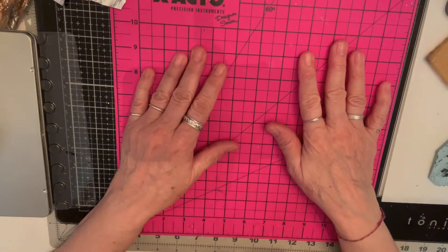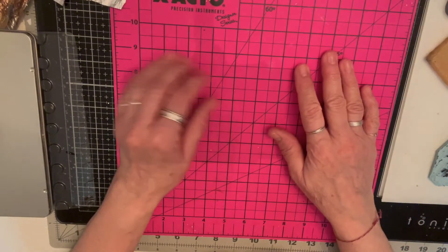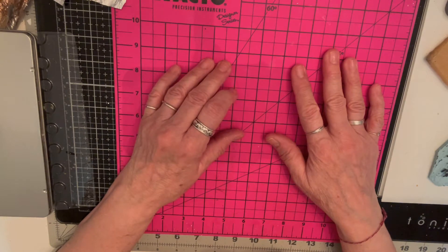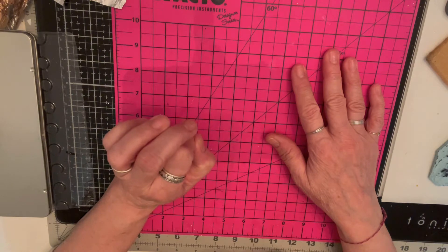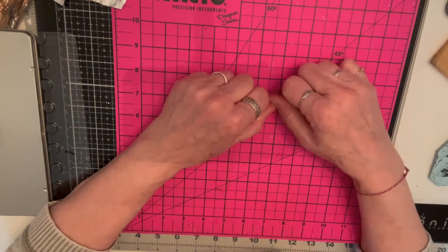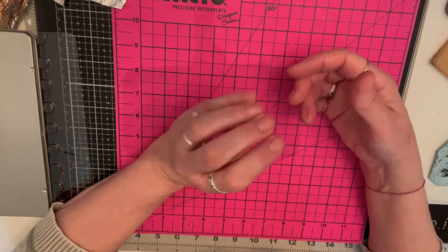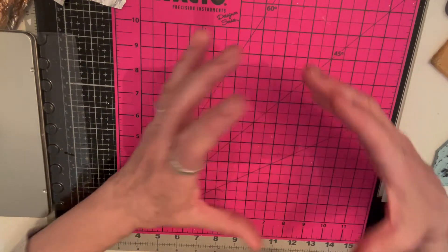It's Tina from Ideas and Embellishment. I just wanted to hop on my channel and show you something I recently did. I have one of those jobs where I have a lot of downtime, so I wanted to be able to take some of my journaling stuff with me. I looked at a bunch of different videos about people who had them.